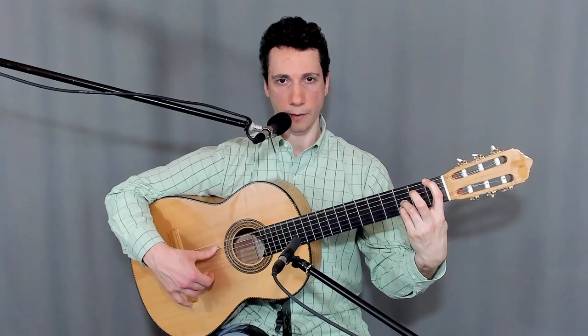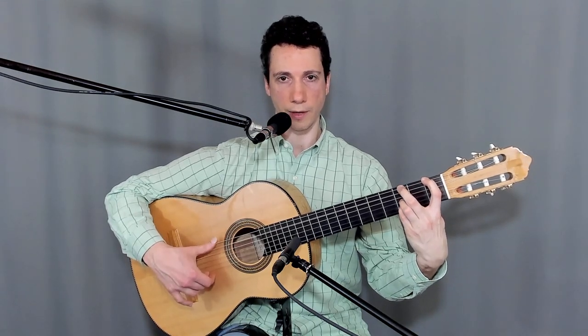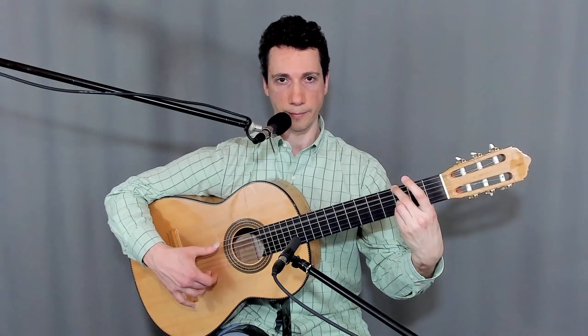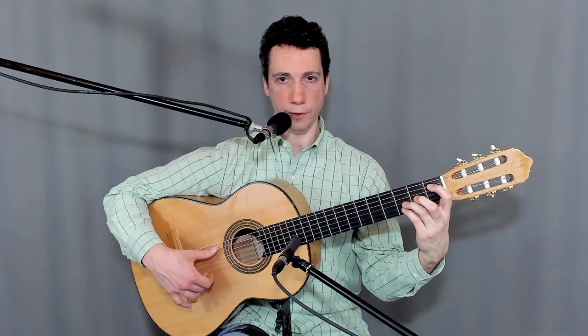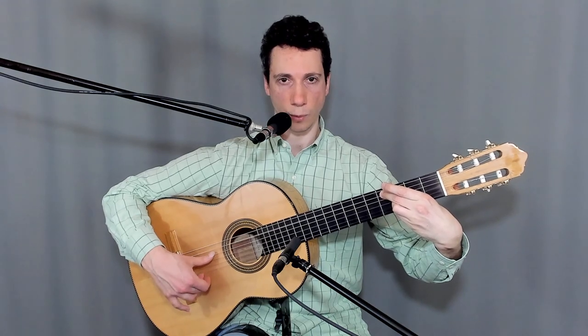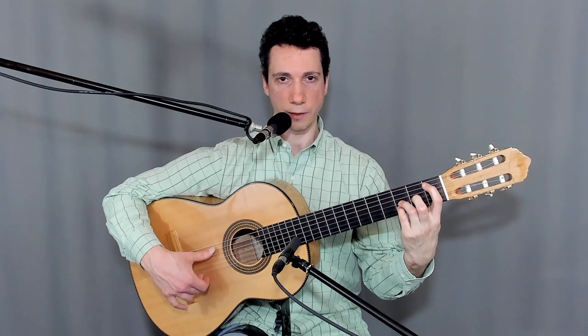Now full Alsapua from the third fret of the sixth string with the golpee on the down strum. Second finger, then first finger, first fret, fifth string, full Alsapua without the golpee. Full Alsapua from the fourth fret of the fifth string, second finger, without the golpee. And then a pull-off from the first finger, first fret, fifth string to the open fifth string.